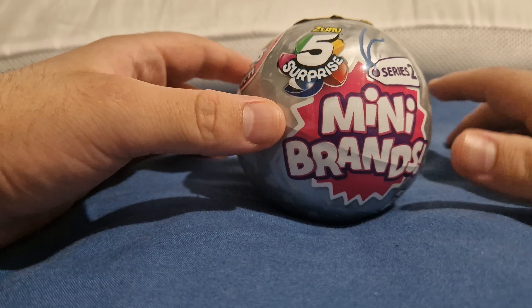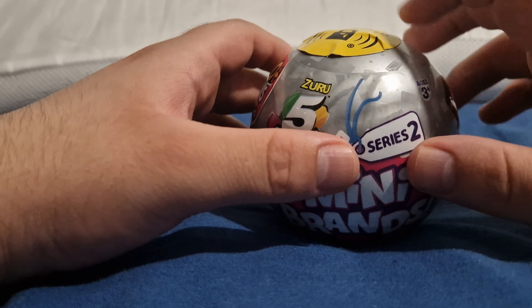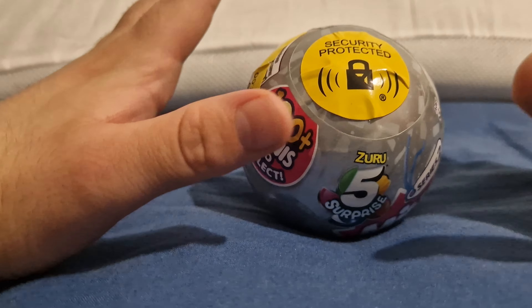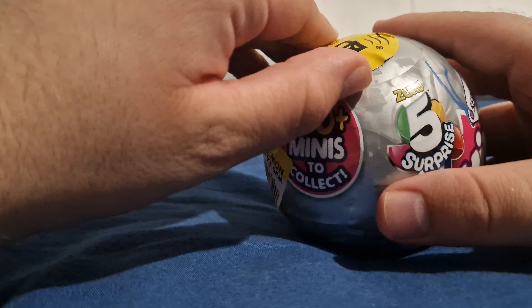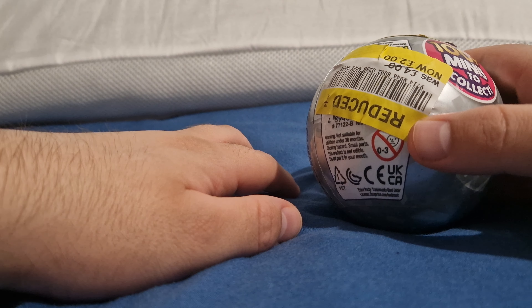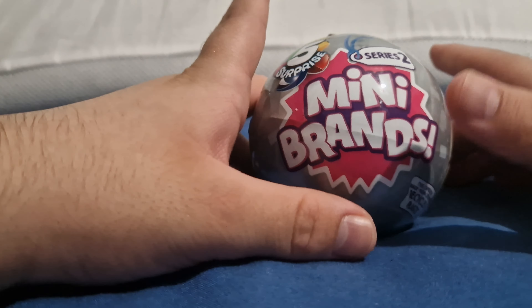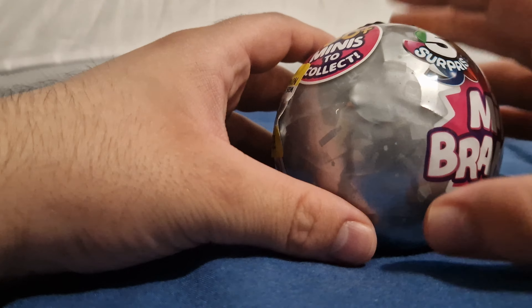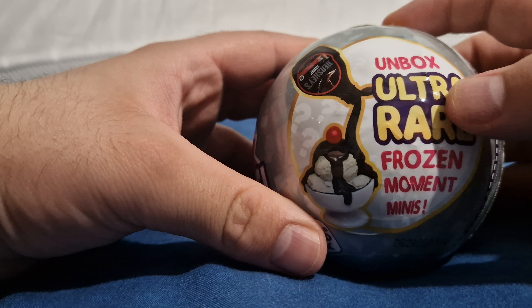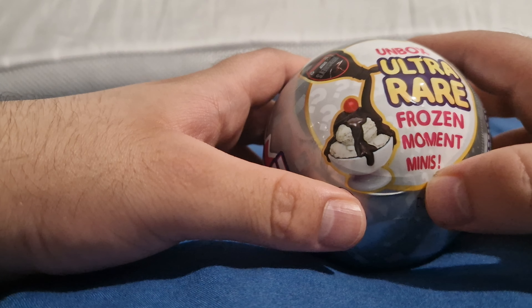I'm gonna pause it when I have to. What I'll do is unwrap them all because it's gonna take me such a long time. I've got the security tag - don't worry, I've not stolen them, I have paid for them, I have the receipt. It's just these are the tag things because they're valuable and they're reduced so people will probably nick them. The box says 'unbox ultra rare items, frozen moments, minute minis.'